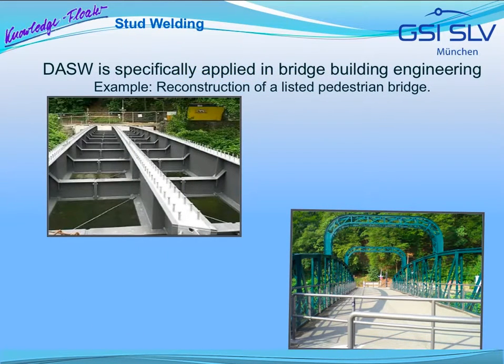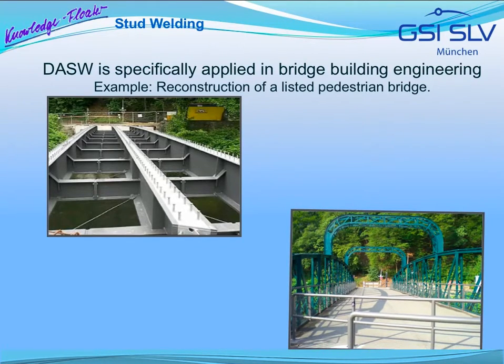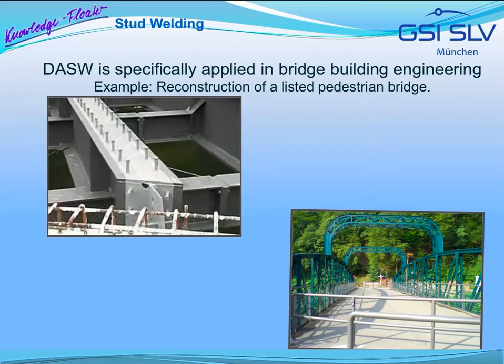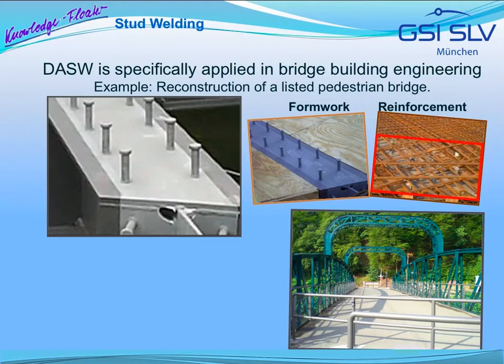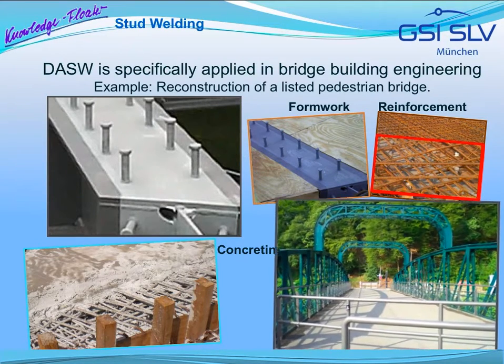Stud welding has proven itself many times, not only in mechanical engineering but also in bridge building engineering. Here, an example of a rebuilt listed pedestrian bridge is shown. The following video and pictures show the welded studs on the three bridge girders. The formwork is installed, the reinforcement is inserted over the entry surface and around the stud and connected with them. Then, the concrete is poured and the restored steel components are assembled.